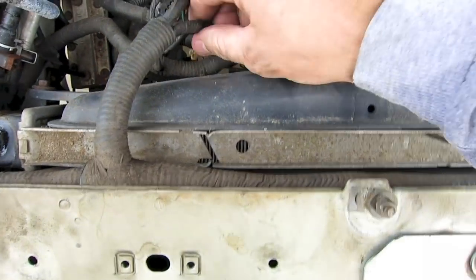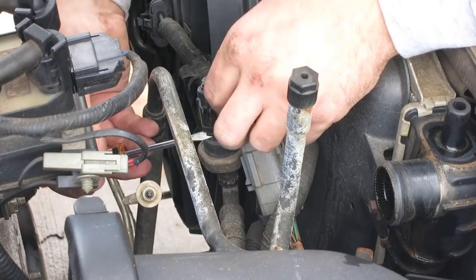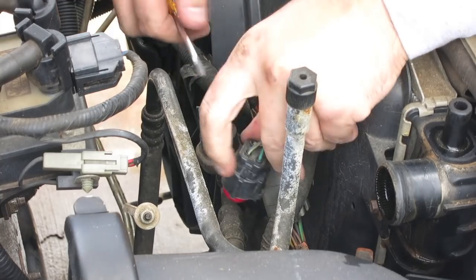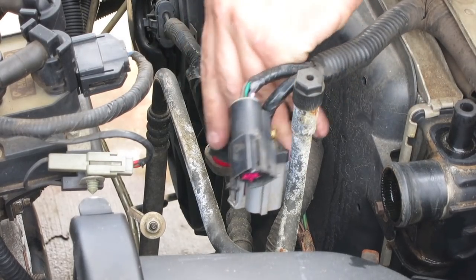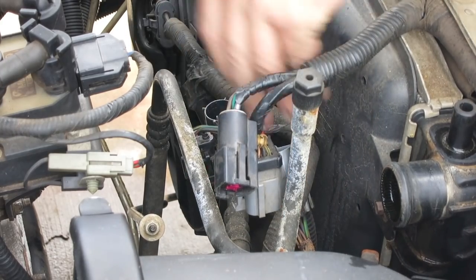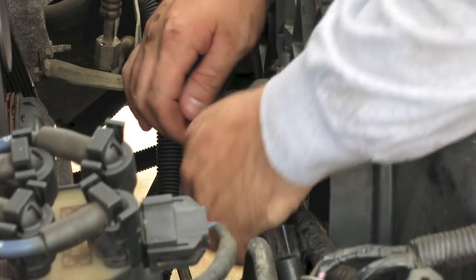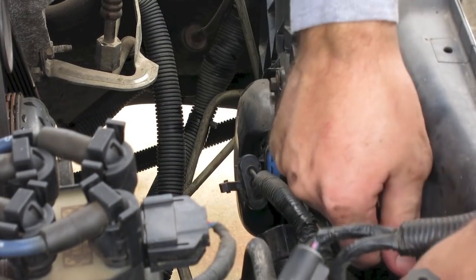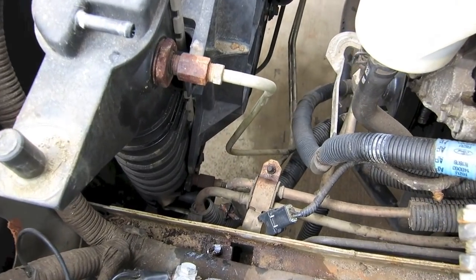The next thing to do is remove all the wires that are attached to the radiator and wrap around the fan. You just want to get them out of the way so you'll be able to pull the radiator straight up. Make sure that you disconnect the radiator fan. It also has a bunch of little plugs that attach to all the plastic to keep all the wires tight — you want to remove those as well.